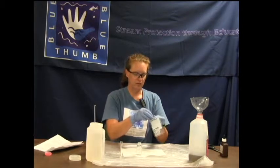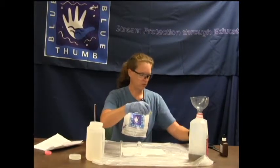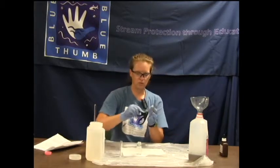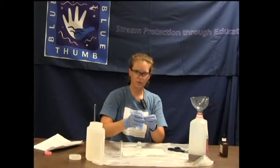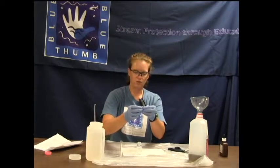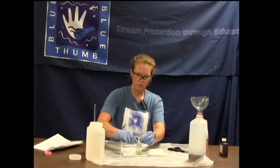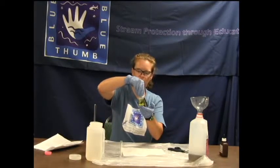We are going to start by adding the Chloride 2 powder packets — add one packet. Use scissors to cut the top off, and try not to poke your fingers or anything inside the packet. Just squish it open and add the chloride powder reagent to the bottle. Then swirl and agitate so that the reagent powder dissolves — it might take a couple of swirls.